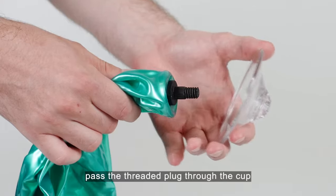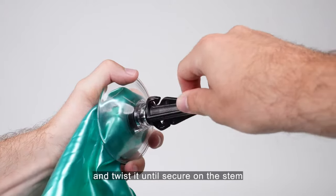Take your deflated balloon, pass the threaded plug through the cup and twist it until secure on the stem.